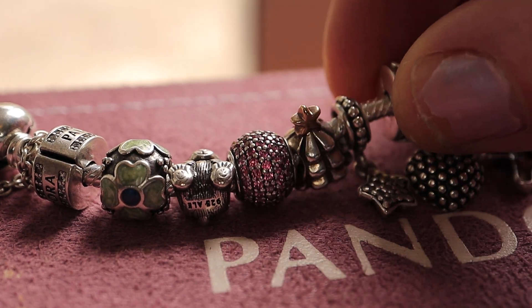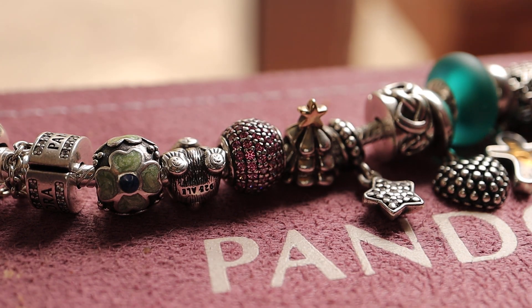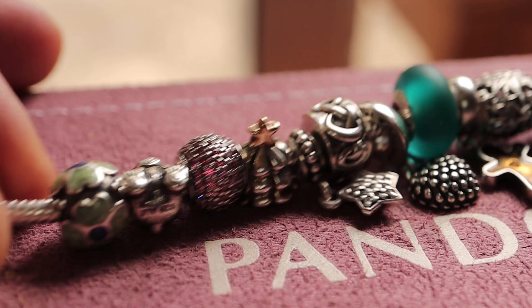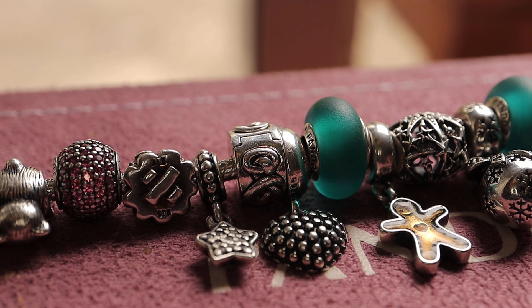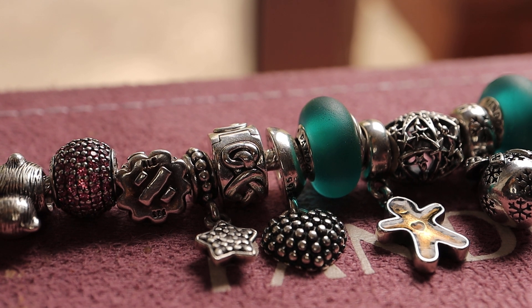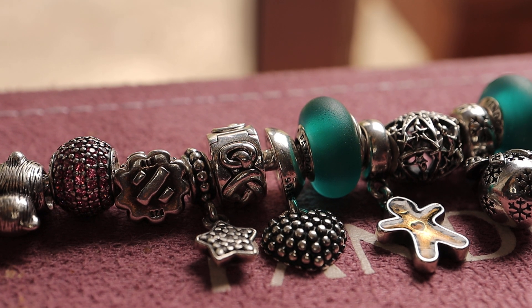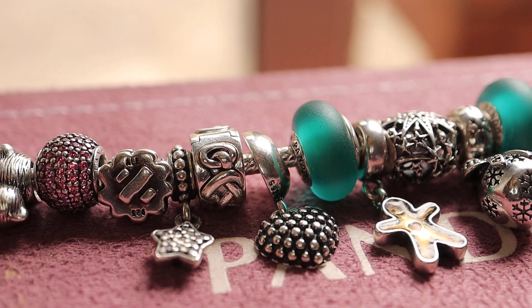Next one is a star dangle. Lots of stars at Christmas time to represent the Star of Bethlehem. There was a star that was followed to go meet Jesus when he was born by three different people. They took him frankincense, myrrh and gold I think. Anyway, it's to represent the Star of Bethlehem.